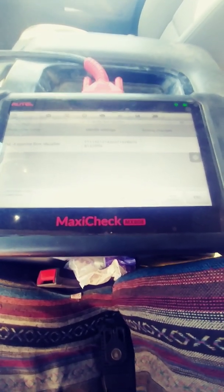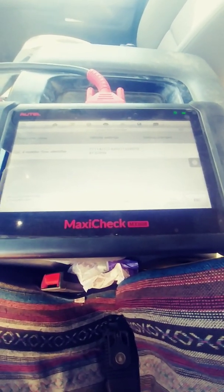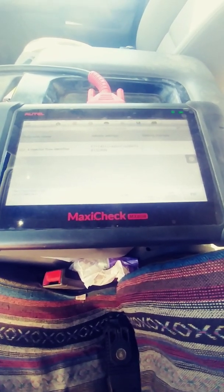Great little scanner, this MX 808 — it's about $400, but you need it for brake jobs, flow rate programming, it does everything short of VGT programming. A great deal for the money if you're just getting into it.